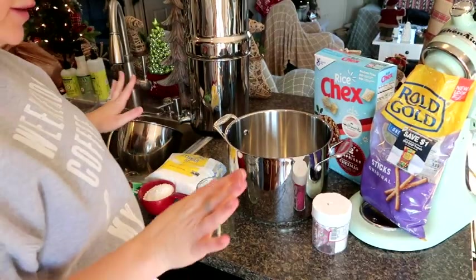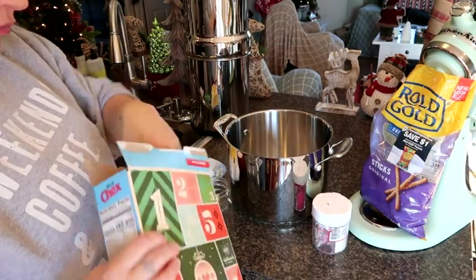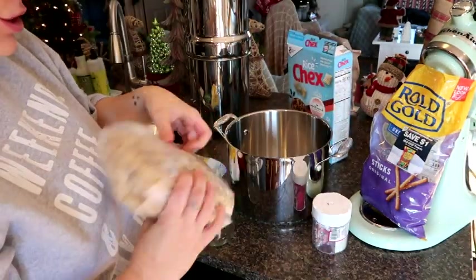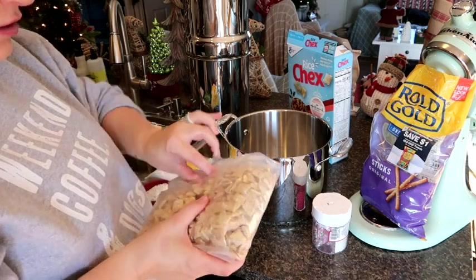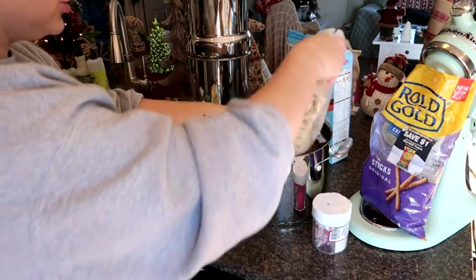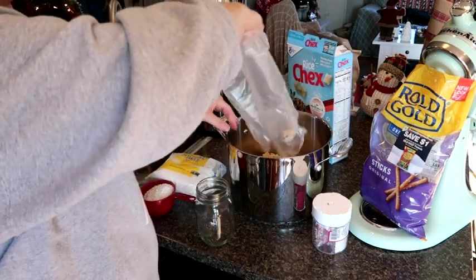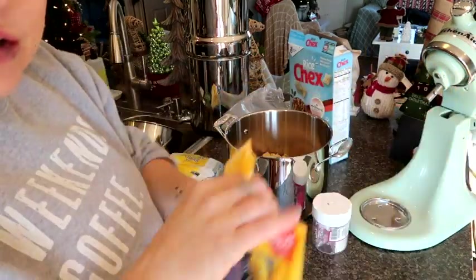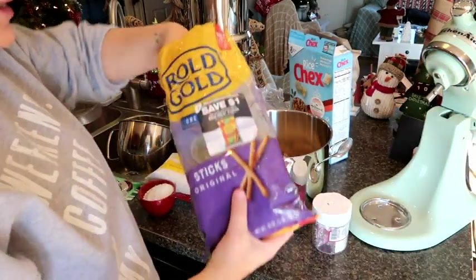Now let's get started on the reindeer mix. We're going to add some Chex cereal — this is the last time I'm making this this year so I'm just going to add the rest of the package. It calls for 5 cups but since I'm not making it again, that's all I'll add. I'm going to add some pretzels as well.